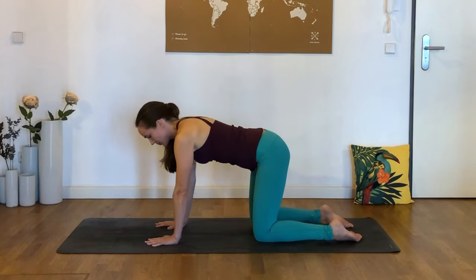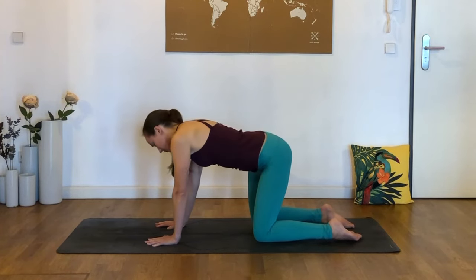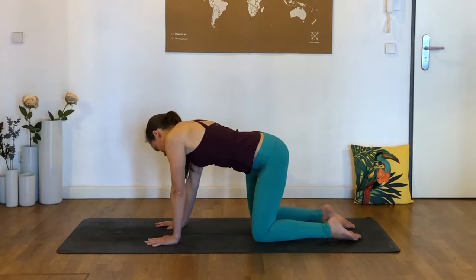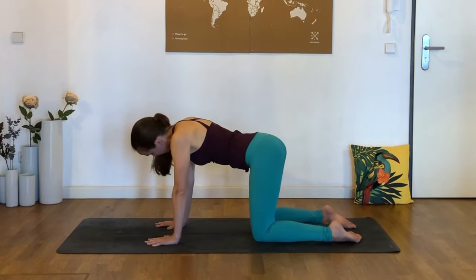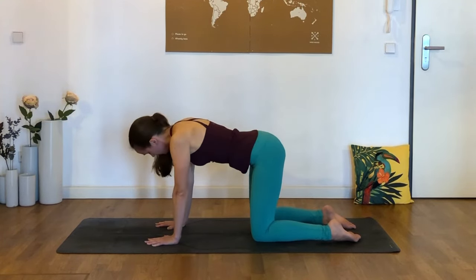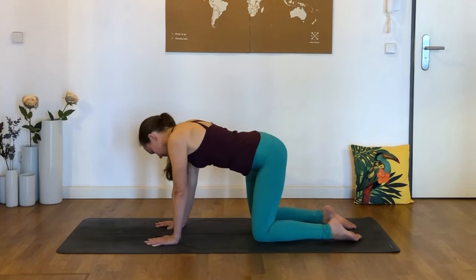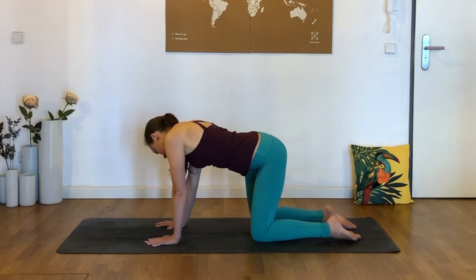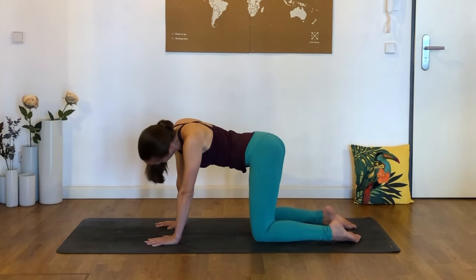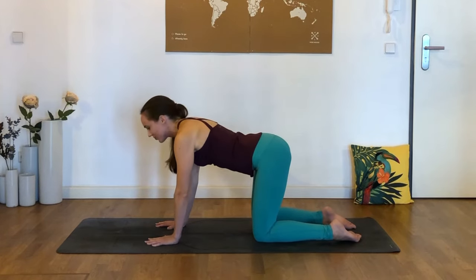We're just rounding and arching the back a couple of times, then coming back to center. Now we're going to arch the back to the left and right — trying to bring the left hip and left shoulder close to one another, and then the right shoulder and right hip closer to each other. We're just wagging our tails back and forth. Go at your own pace and notice how you feel, as this might feel very different from one side to another depending on the curvature of the spine.